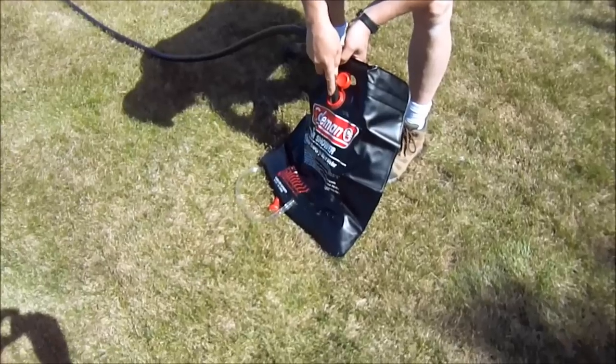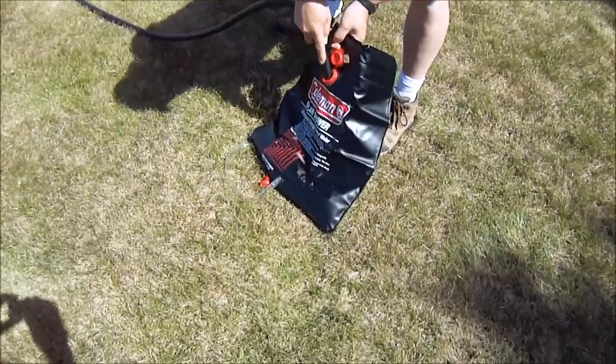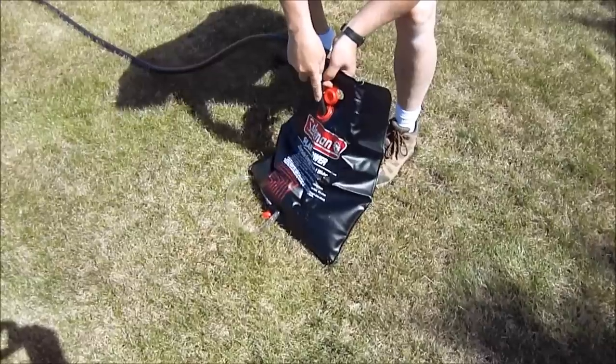Now, this thing is five gallons. I know they make smaller ones because I saw them at REI the other day. So this must be the luxury model — five gallons.